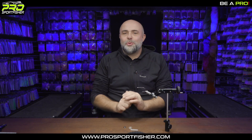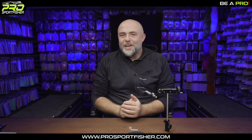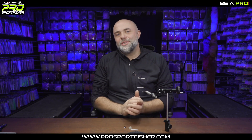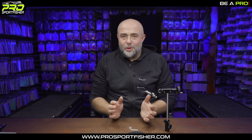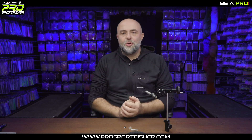Hi everybody and welcome to a very quick tutorial here on prosportfishery.com. I'm getting a lot of questions on how to fit large hooks into our predator tube and can we get the soft head to go on the large diameter predator tube? Well, yes you can. It's absolutely no problem as long as you follow just a few steps.